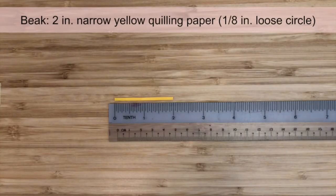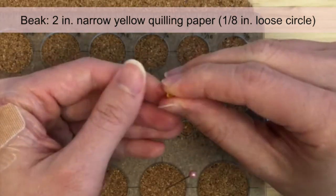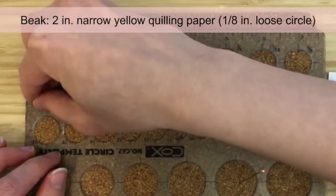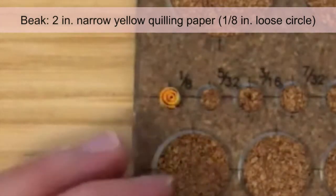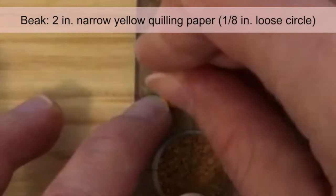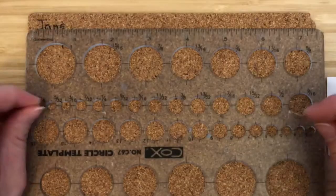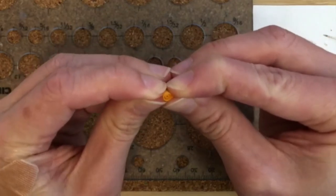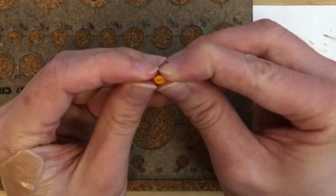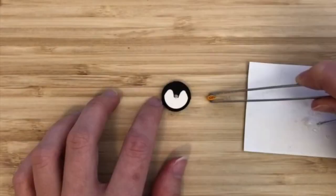To make the beak, first make a loose circle using a 2-inch strip of narrow yellow quilling paper. To make the loose circle, first form a tight circle, then let it expand until it's about 1/8 of an inch in diameter. When making loose circles for shaping, the result is nicer if the layers are evenly spaced. Sometimes I'll re-roll it or use a pin to try to even out the layers a bit. Glue the end down. We can then form a marquee shape by pinching both sides of the circle. One side should be lined up with the glued end so the glued end is less visible. Glue the beak on the center of the black patterning.